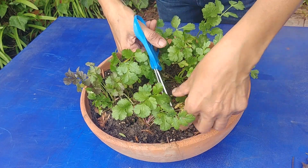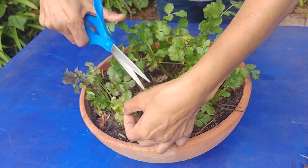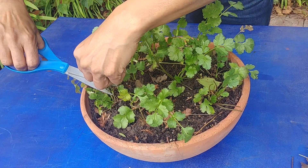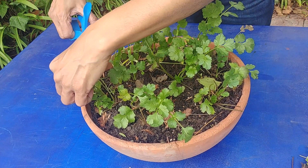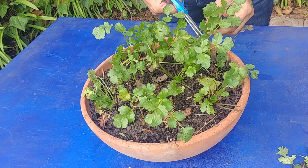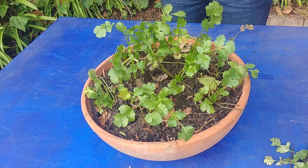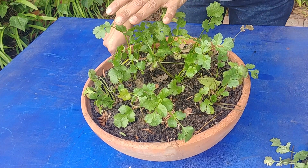One more thing to understand is that for the plant to grow nicely it needs energy. There are two main parts that produce energy: the roots, which absorb nutrients from the soil, and the leaves, which take sunlight and carbon dioxide and produce sugar and oxygen. That sugar is used by the plant for energy. If you cut all the leaves, the plant has to survive only on the energy produced by the roots.